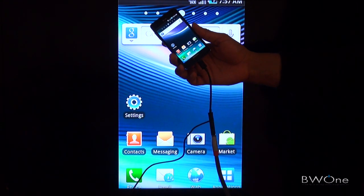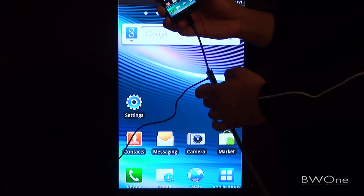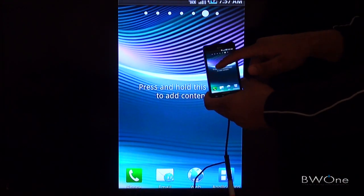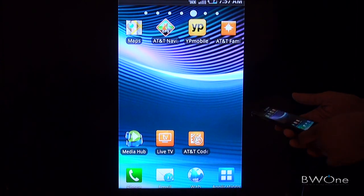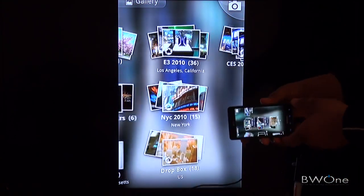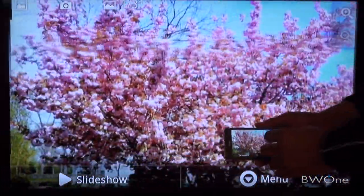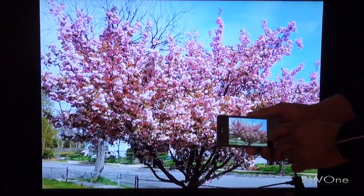As you can see here, we have the Samsung Infuse 4G plugged in via HDMI. It plugs in through the USB port into the HDMI adapter, which has a USB port on the side that you plug into the wall for power. Then you plug your HDMI cable into the other end of the adapter, and it connects right to the TV. It's pretty fast — there isn't any lag. Swiping is very fast and easy, and it will auto-rotate as well. Going into the gallery, if you turn the phone to landscape, it comes out in widescreen mode and you can click through different pictures.